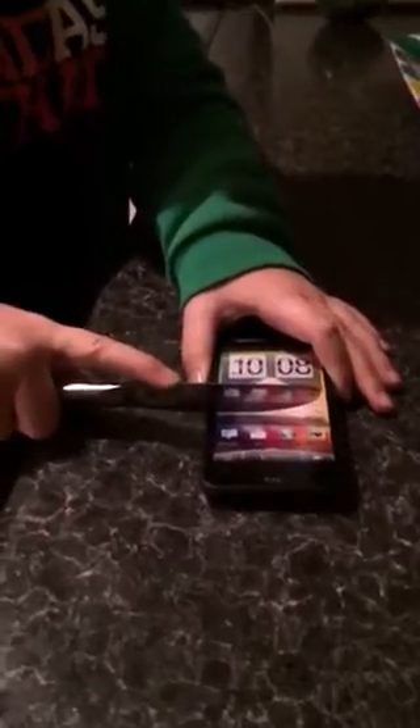I'll start cutting — I'll do it back first. That's the one. It's starting to make scratches, there's kind of a mark, you can see that.